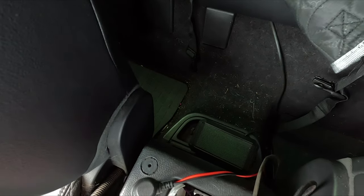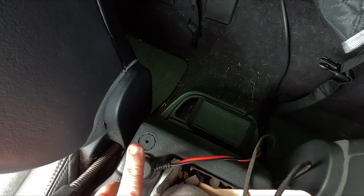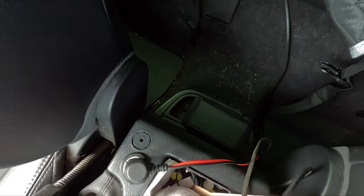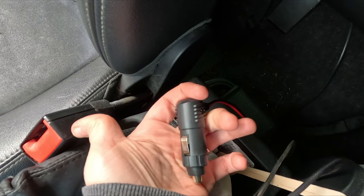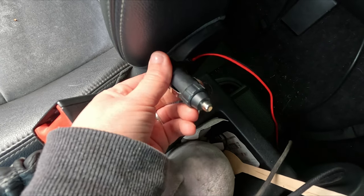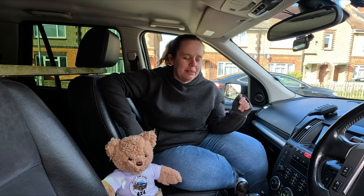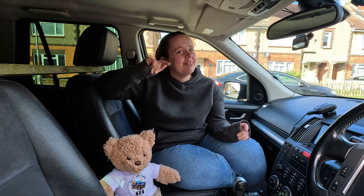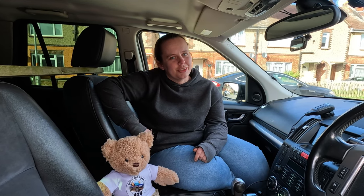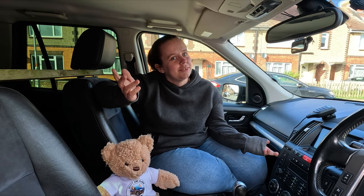There's also the option to hardwire the CB into the car, but we haven't chosen to do that. Ours is just a normal cigarette lighter adapter which we can plug in whenever we need to. Well, that was our little run through of our very simple CB setup. Check out the Thunderpole website — we'll leave it in the description below. Hopefully you found this video useful; if you have any questions leave them in the comments and we'll see you in the next video, bye!